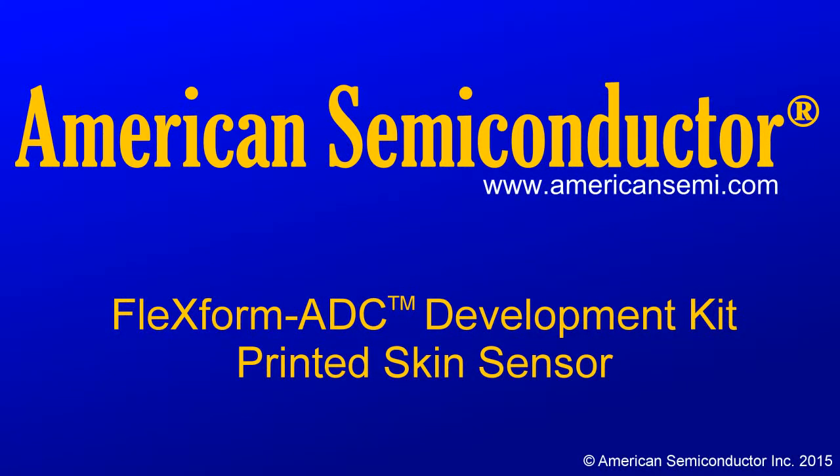Hello, my name is Seth Laiha from American Semiconductor, and we are here today to demonstrate operation of the FlexForm ADC development kit integrated with a printed, flexible sensor.